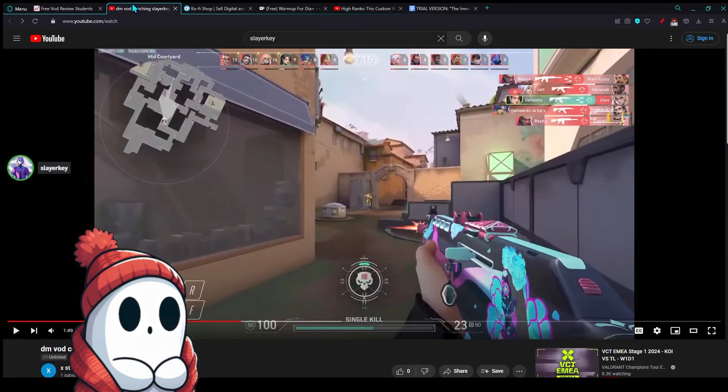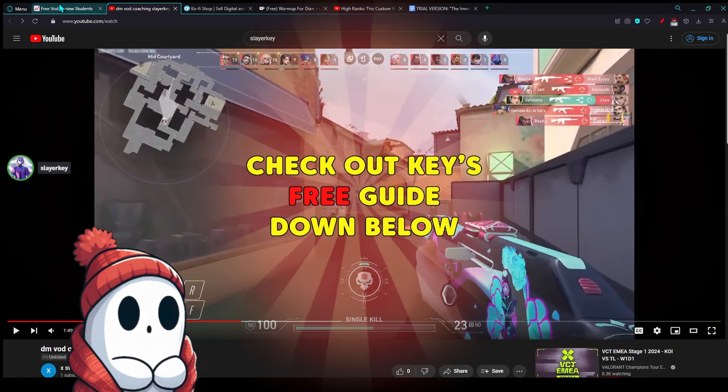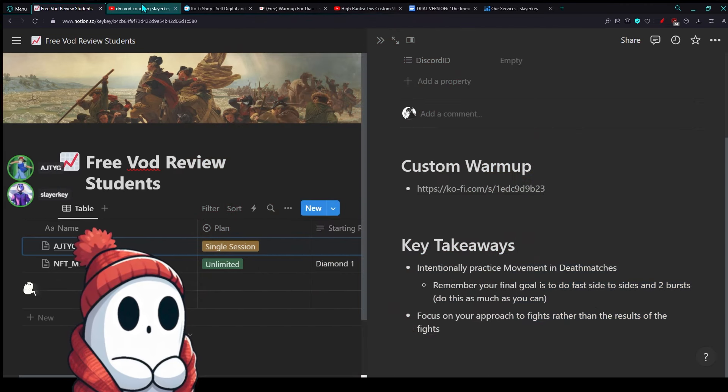Now you know exactly what to do. This is your structure. Let me get you these notes, and message me if you have more questions. We can do another checkup in like a week or two. We can do a VOD review too — that stuff's always available. Just let me know. All right, thank you. Yeah, thanks for having me. You let me know if anything changes. All right, have a good one.